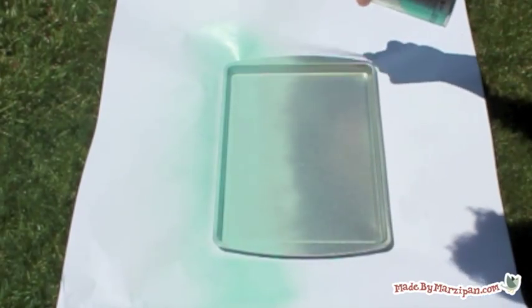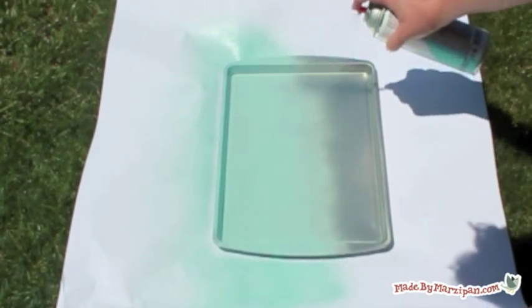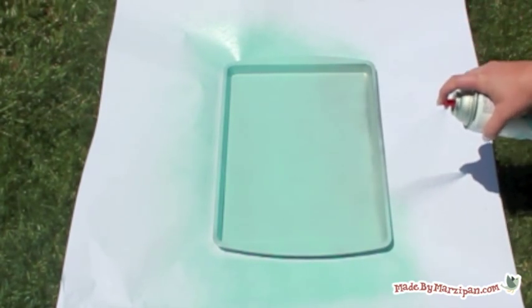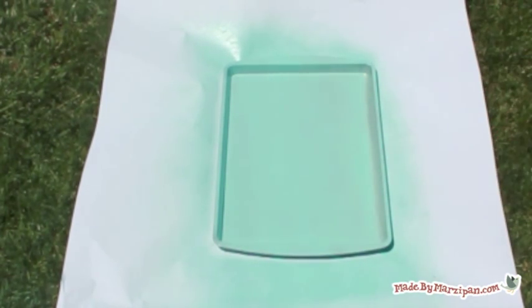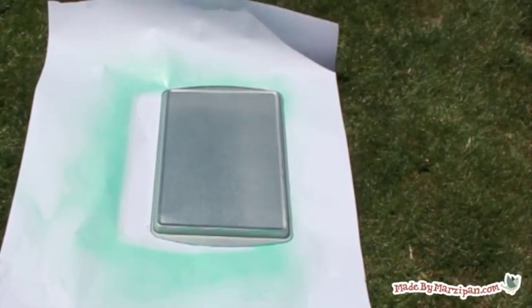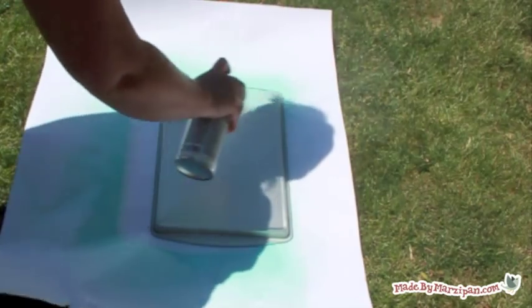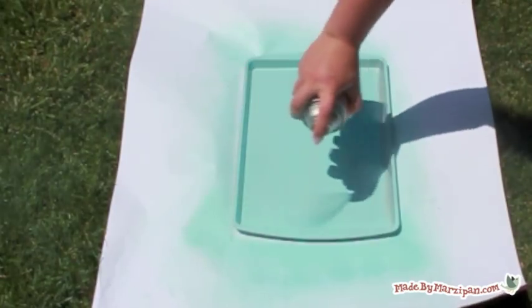I'm starting by giving my cookie sheet a couple coats of color. I've chosen a glossy spray paint in aqua. Spray outside with a piece of wrapping paper or cardboard to protect your work area. It's also important that you choose a warm day to do this because the paint won't apply smoothly on cold metal.